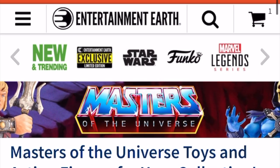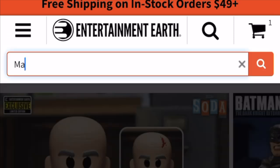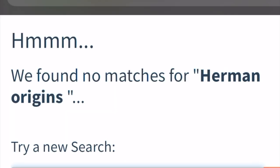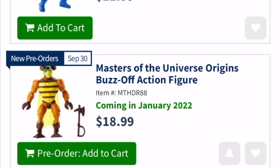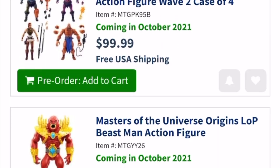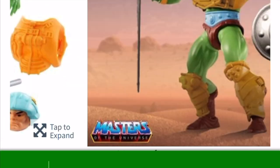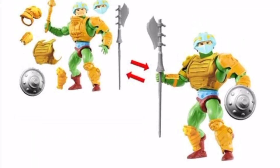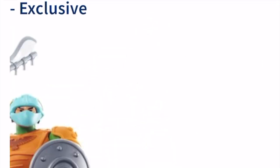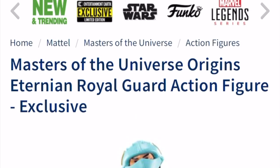If you're interested in ordering one of these new Eternian Palace Guards, why not grab it off Entertainment Earth? Go up to that search bar and search Masters of the Universe or He-Man Origins and it'll pull up all the brand new figures, including ones on pre-order and even ones they haven't announced yet. I'll have a simple easy link in the description below. Click on the Eternian Palace Guard to see all the photos, prices, shipping, and more — I guarantee you'll find something you like.